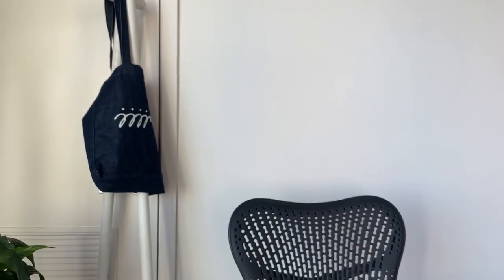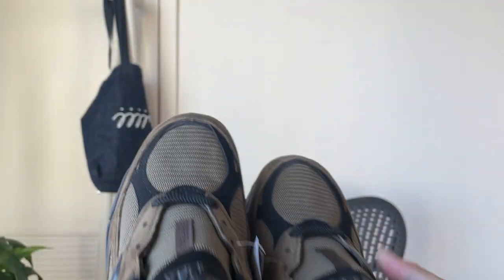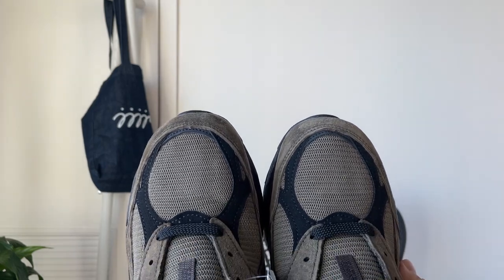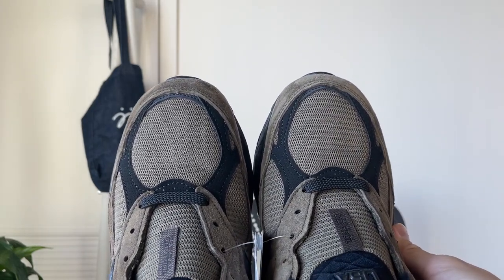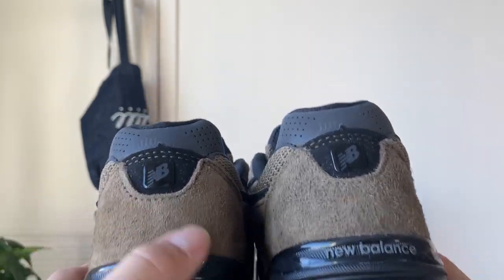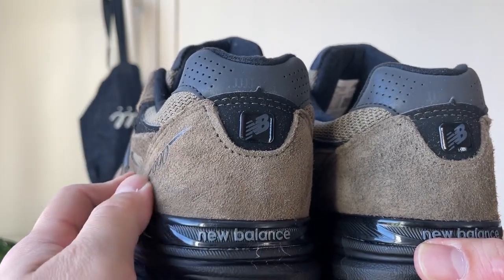So not the biggest fan of the QC, and that's why I wanted to show you the other pair as well. This is an 8 and a half, and this QC is also a little bit off. The toe area is a bit weird, and it's kind of noticeable in the quality of the suede too — this one is so nappy.